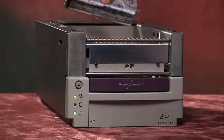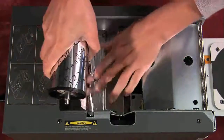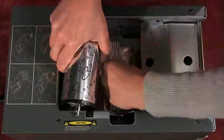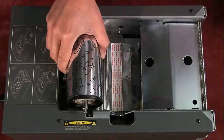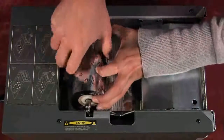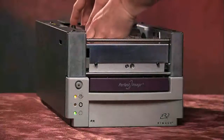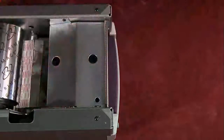Peel the ribbon leader from the supply ribbon. Hold the supply roller in your right hand. With your left hand, slide the ribbon leader under the ribbon guide. Tape the ribbon leader to the back of the printer tray, as shown. Install the supply roller. Insert the supply roller into the grooves on either side of the printer frame. You should hear it click when the roller snaps into place. Be sure to leave some slack in the ribbon leader.